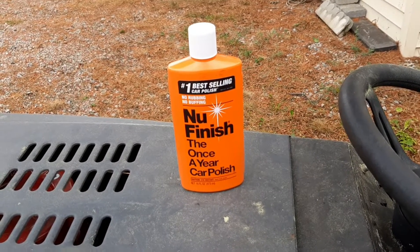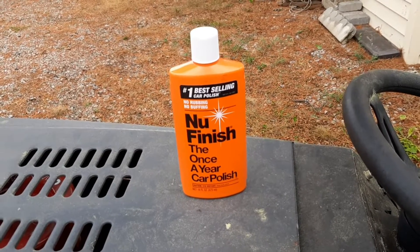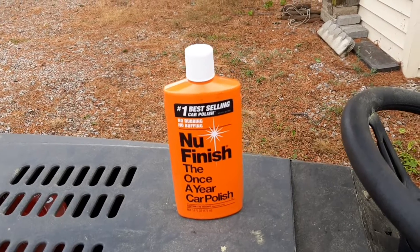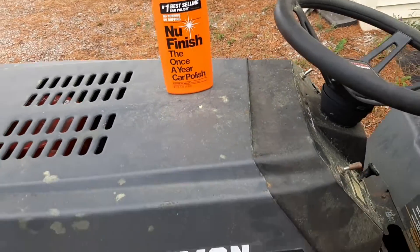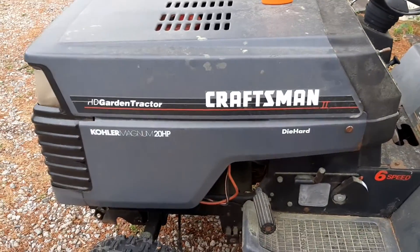Just another quick video. I am the Caveman and this is Caveman Classics. Today we're looking at one of my favorite products — I've been using it for at least 20 years. Today I'm gonna use it on my Crossman GT.